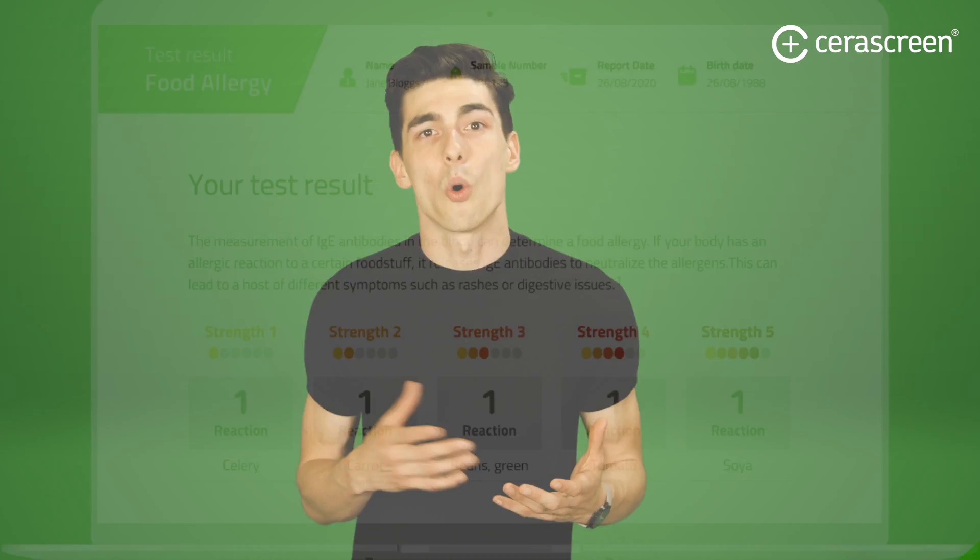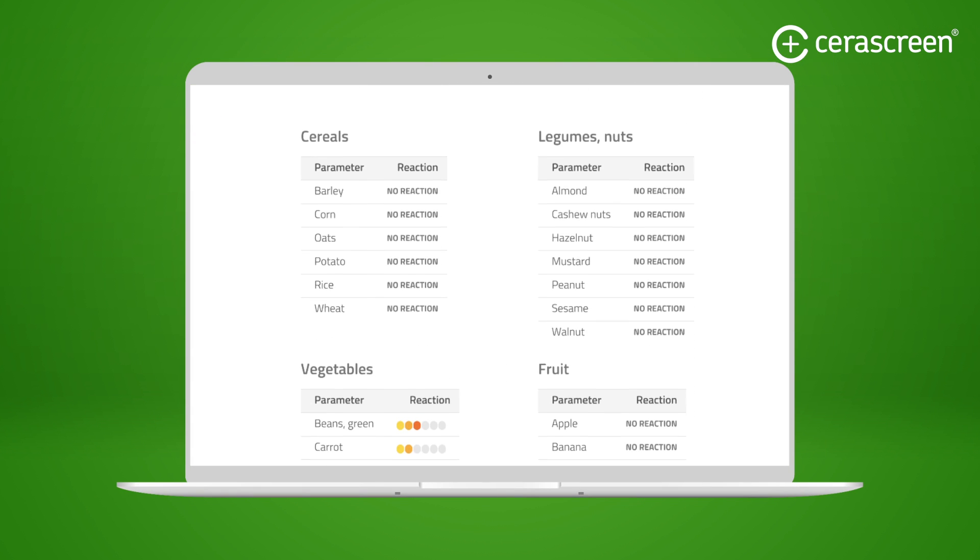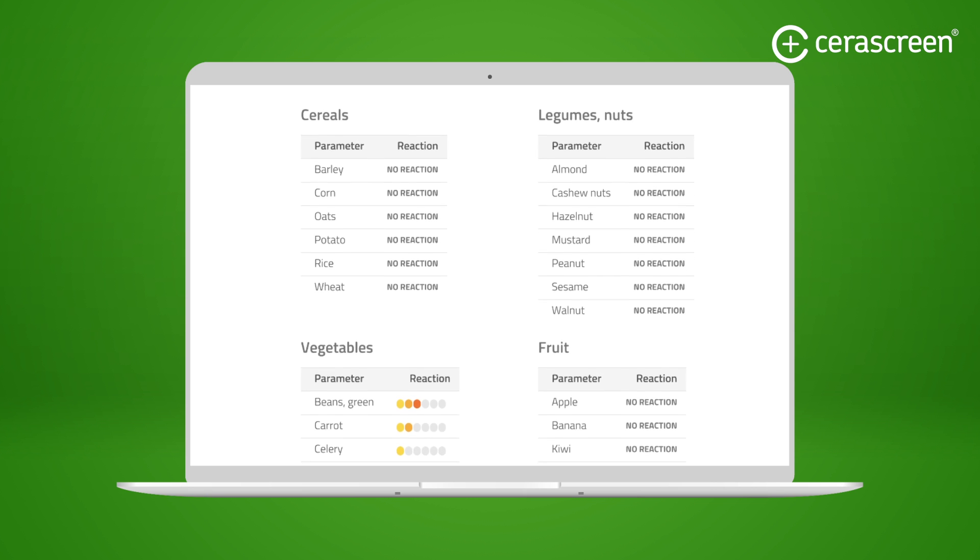Your sample will then be analyzed in a certified diagnostic lab, and you'll be able to view your results report in a few work days, either in the My Sarah Screen app or in your user account on our website. The results report includes all the important data measured in your sample, as well as recommendations and information about your results. What are you waiting for? Get to the bottom of your symptoms now!